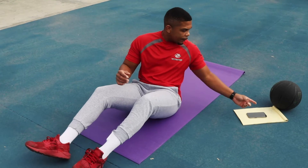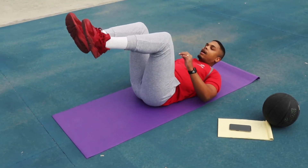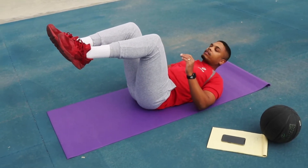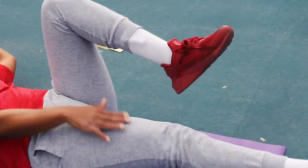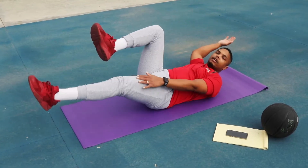The first two exercises: we're going to do dead bugs and in and outs. For dead bugs, get on your back with your knees up and feet up. Whatever leg you extend out, the opposite arm stretches back — so left leg out, right arm back, then switch. Keep your head up so you can see what you're doing, and just keep switching like that.